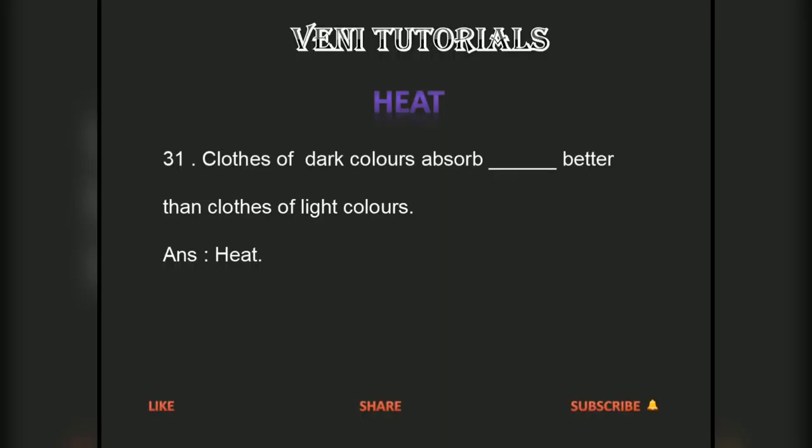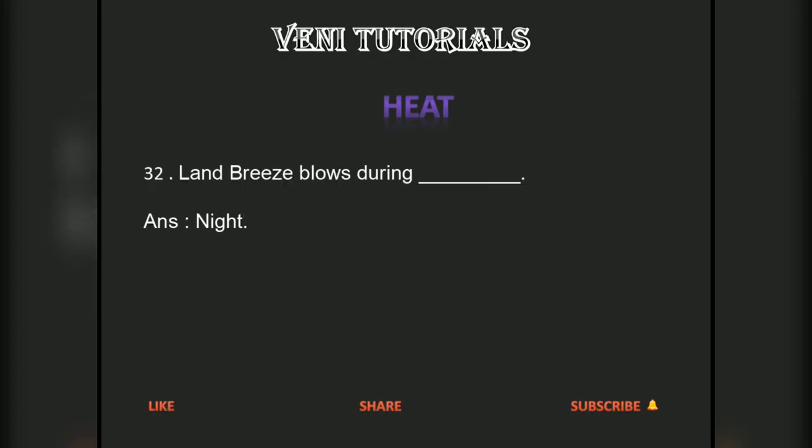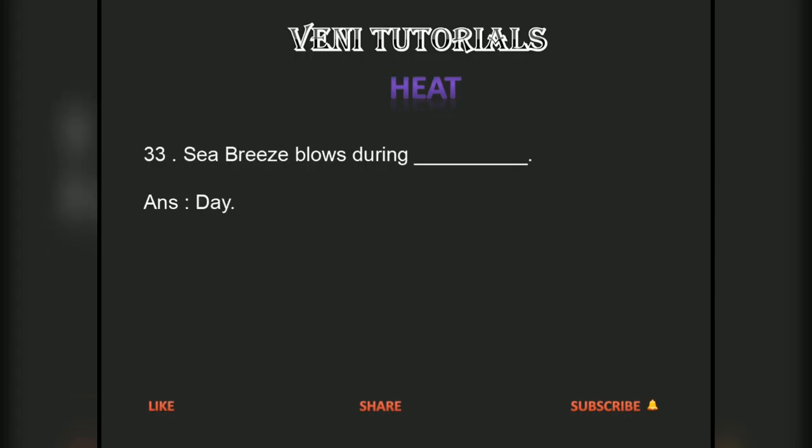Clothes of dark colors absorb heat better than clothes of light colors. Answer: Heat. Land breeze blows during night. Sea breeze blows during day.